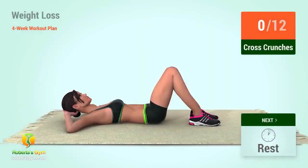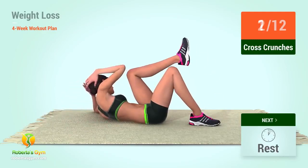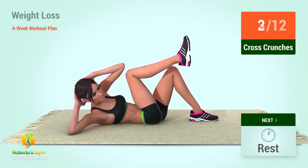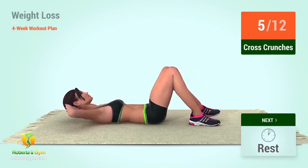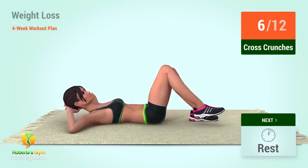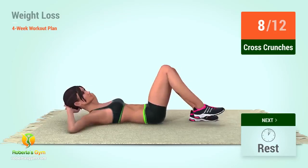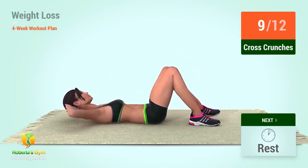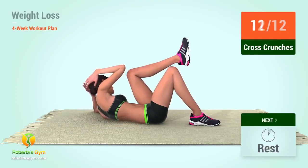Up next, cross crunches. In 5, 4, 3, 2, 1, go! 6, 7, 8, 9, 10, 11, 12.